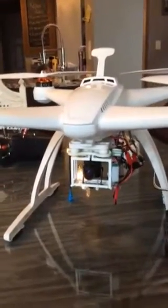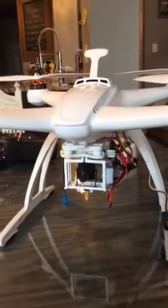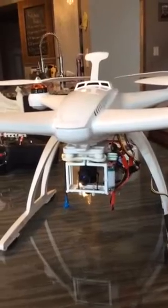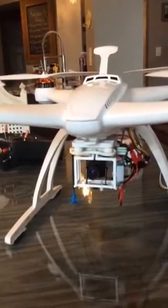Hey there, I've had a few people ask to have a look at the setup I have on the Blade Chroma for some mid-range FPV. What I have here is a Chroma bind-and-fly with the stock GoPro mount.